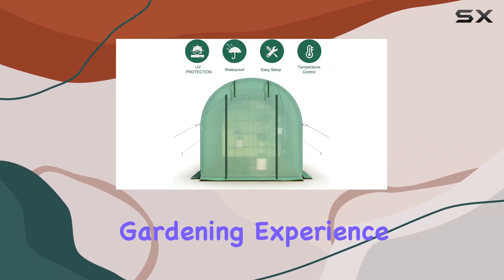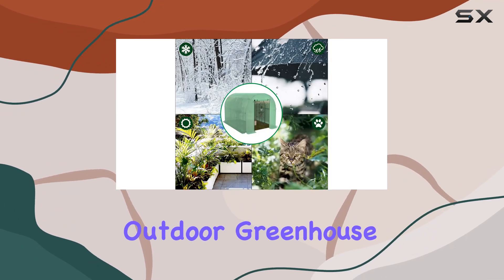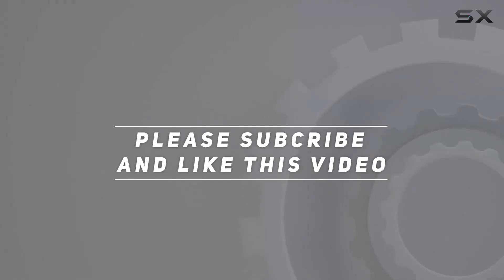If you're looking to elevate your gardening experience and ensure your plants thrive year-round, consider the Sundale Outdoor Greenhouse for its durability, stability, and overall functionality. Check out the video description for an updated price, and thank you for watching this video.